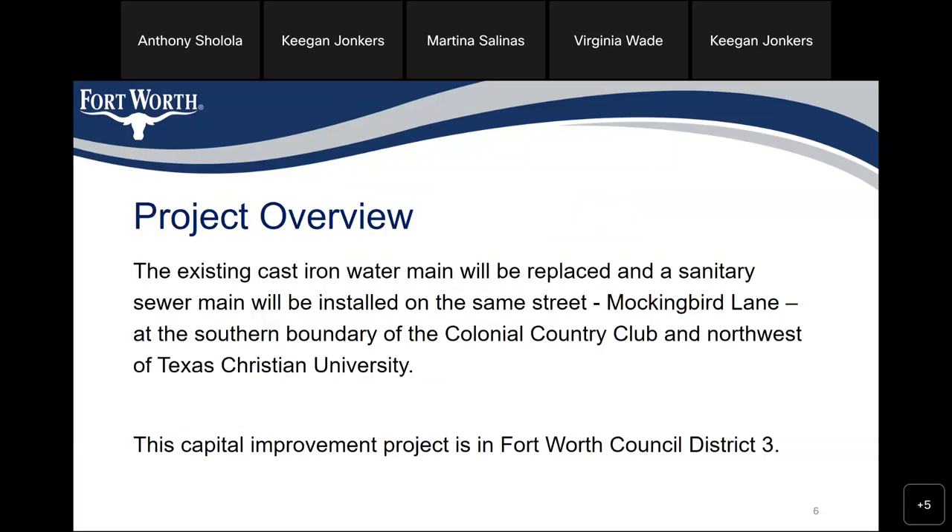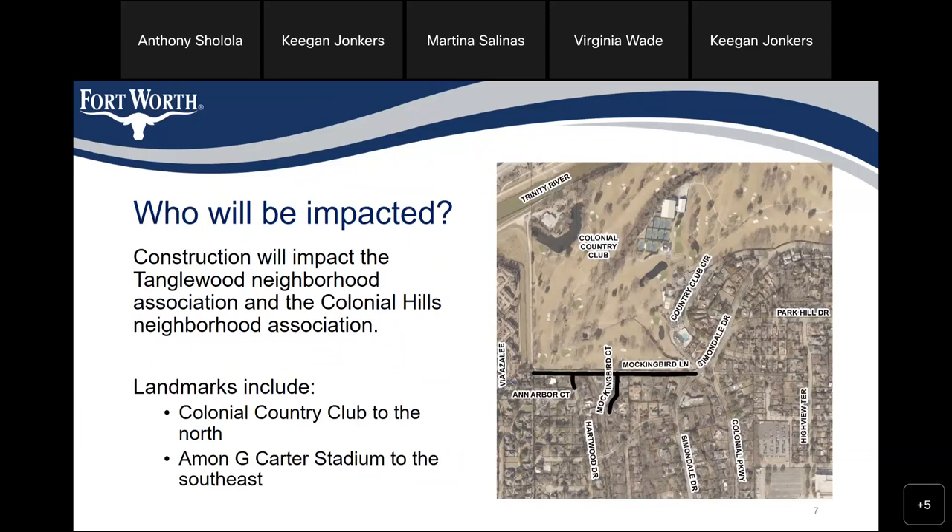The project overview: the existing water main will be replaced, and the sanitary sewer main will be installed on Mockingbird Lane, at the southern boundary of the Colonial Country Club, northwest of Texas Christian University. This capital improvement project is in Fort Worth Council District number three. Construction would impact the Tanglewood and Colonial Hills Neighborhood Associations. Landmarks include the Colonial Country Club to the north and the M&G Carver Stadium to the southeast.